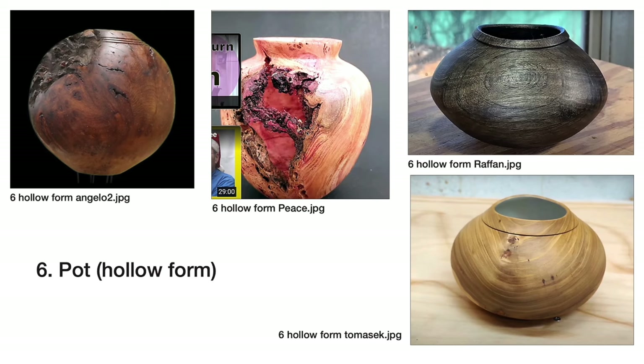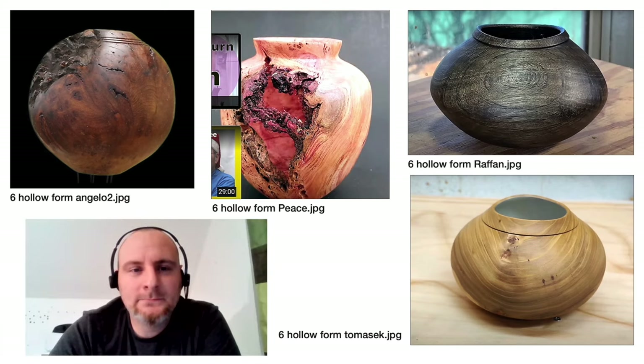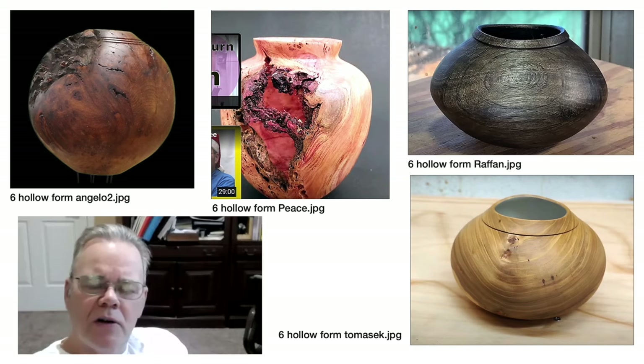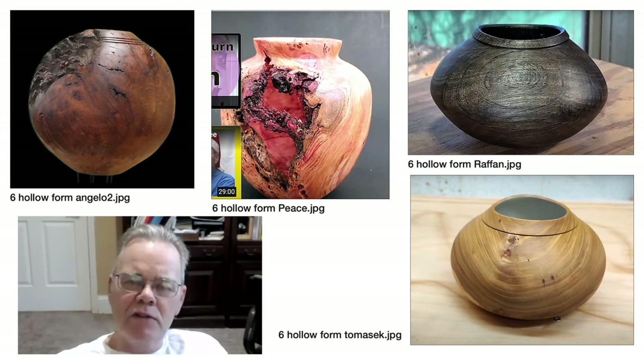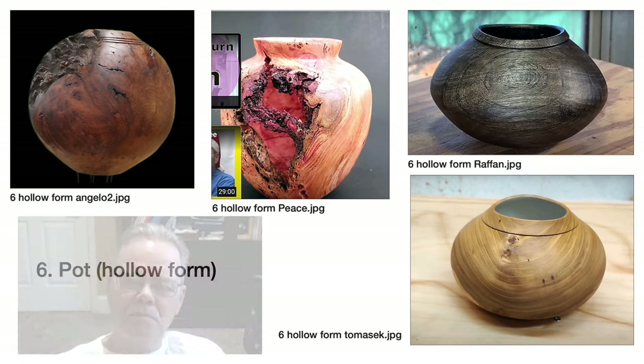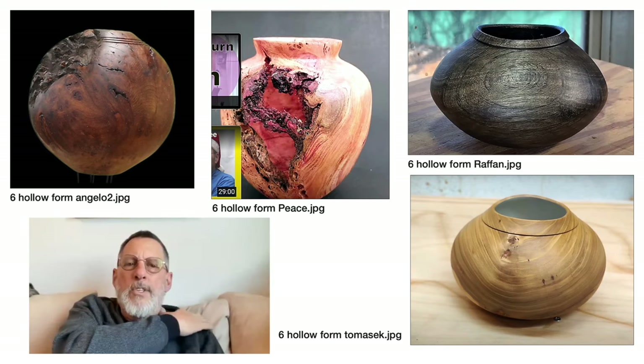Next was the hollow form project. Mike, yours — are those holes in the side of the piece? Yes, that was a piece of cherry burl. We took down a number of cherry trees at my church that were loaded with burls, so I had a nice piece and I thought I could capture the holes on the side. I was very pleased I was able to do that. Is it painted inside? No, that's just the light and the color.